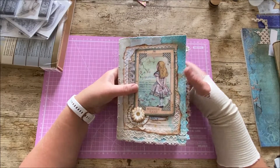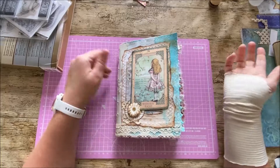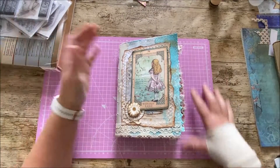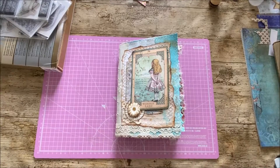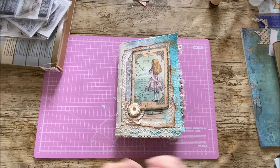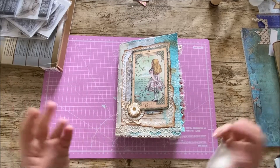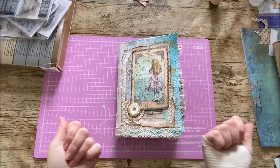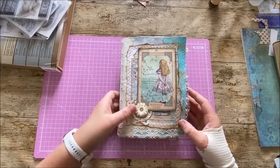That's my Alice in Wonderland journal for my junk journal swap with Junk Journal in UK — I hope you like it. If you want to know anything about what was in there or how I made it, please put your questions in the comments below. I have a few more short videos this afternoon with different journals to show you, but I didn't want to put it all in the same video as you may not want to watch them all in one go. Have a great afternoon, keep safe, and we'll be back with you very soon — bye!